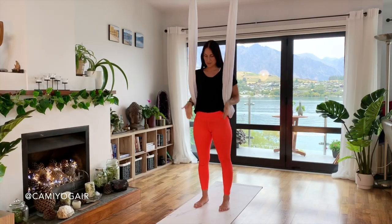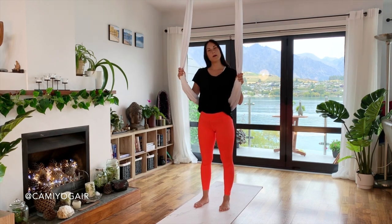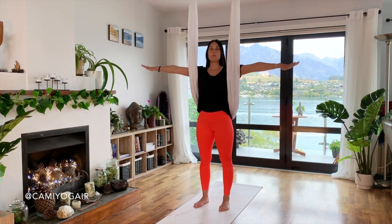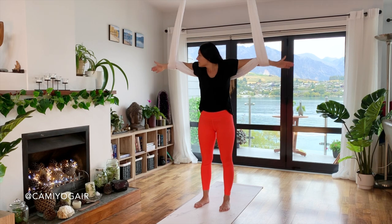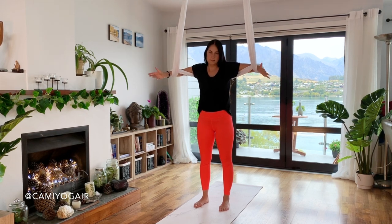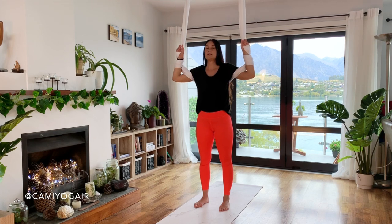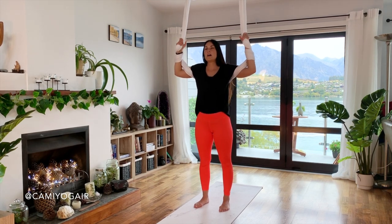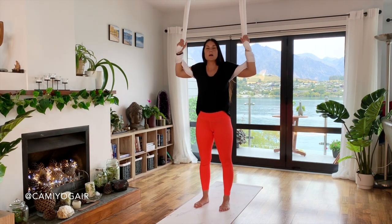Let's start standing in the middle of the mat, with the silk behind you. First we need to wrap the silk around our arms. Open your arms wide, go in front and to one side, and slide through the silk just a little bit. The silk should be just below your wrists, and the second wrap goes in your palm — so like a double wrap.